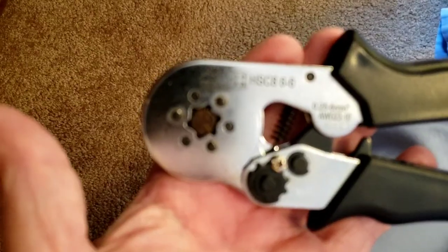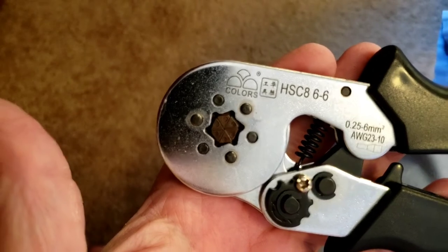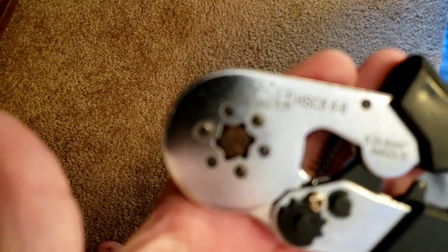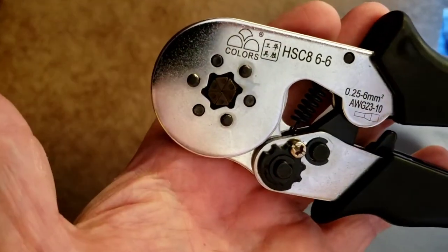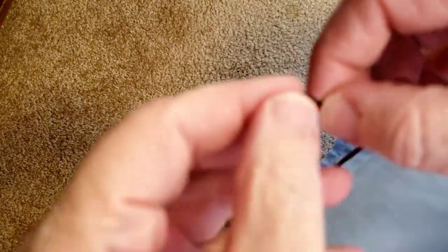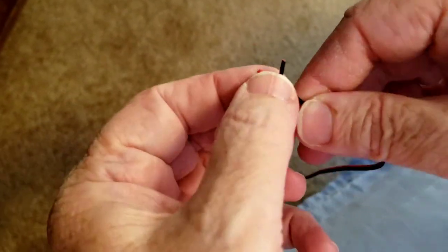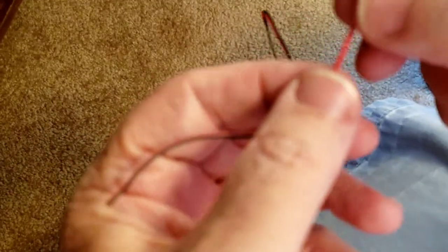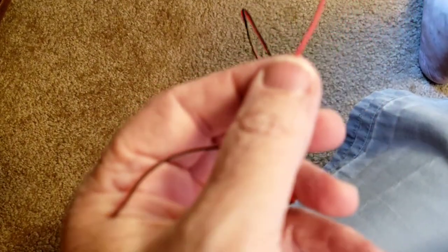Go get you one of these tools — it's really simple to use. You just take the wire, do a little twist on it, strip it. Let me get a wire and show you. I'll grab a wire. Hopefully we have enough battery — my battery likes to go down on me on this phone.